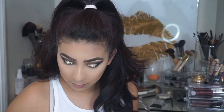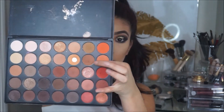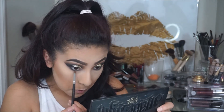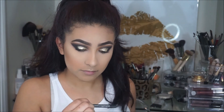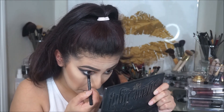With that same Morphe M149 brush, I'm going to take that brown I used to blend out here, and apply it underneath all those colors I just applied just to smoke it out even more. Then to fill in my waterline so it doesn't look empty, I'm going to go in with this Bare Minerals Round the Clock Midnight Intense Cream Eyeliner and apply that to my waterline.